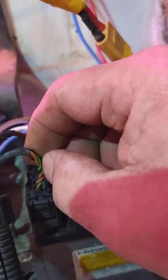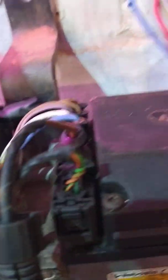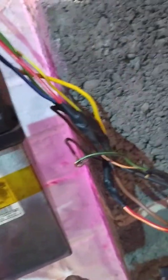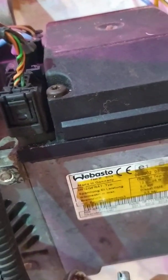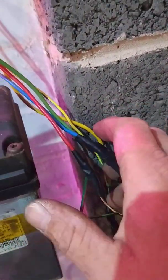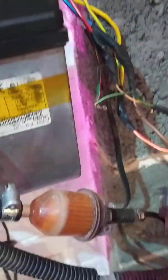The only one that's switched is pin two, the orange and brown wire. Pin six, the black and green, goes to the wire which goes to the fuel pump - that's the pulsed positive. The other wire from the fuel pump goes to earth, negative - that's always negative. There's no switch on that; it's all done by the unit itself inside.